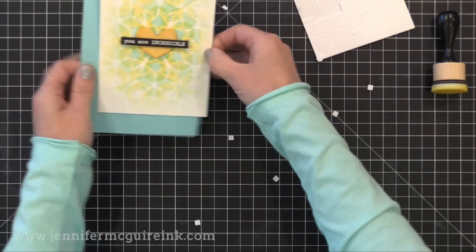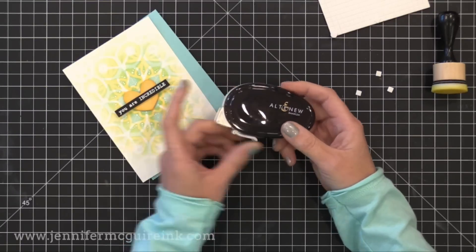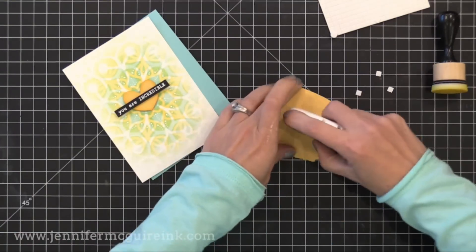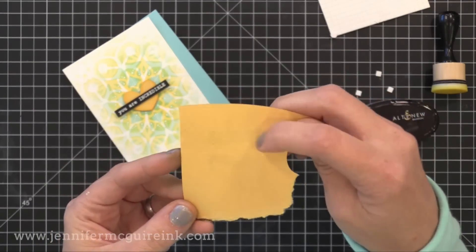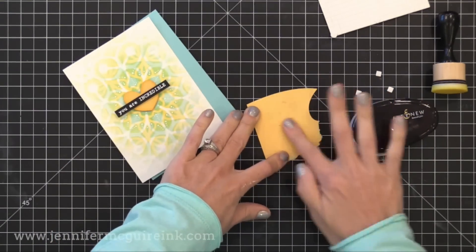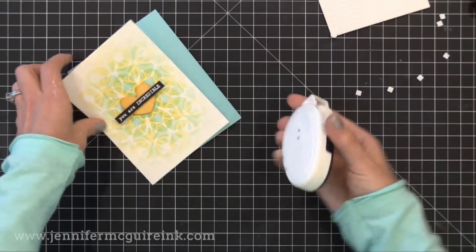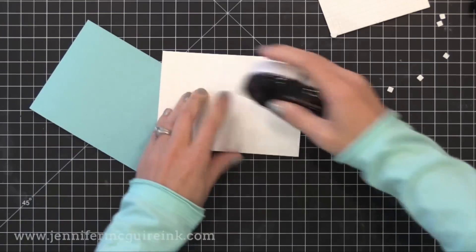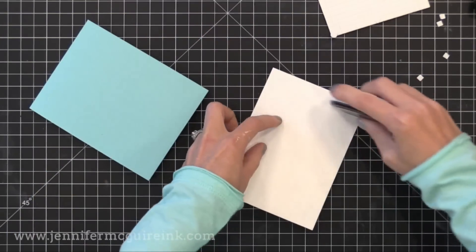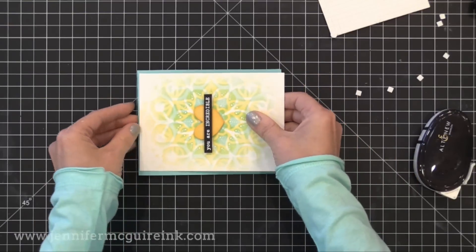To glue this onto that card I'm going to use the new Altenew adhesive. This adhesive is nice because it puts down tiny dots of glue that you can rub away if you want to — if you want to move it or you change your mind. That's one of my favorite qualities in an adhesive. A few weeks ago I shared my new favorite; this one is just as wonderful. I couldn't talk about it in that video because this wasn't released yet, but this adhesive is now available and it comes in a three pack — it's a great adhesive that allows you to change your mind if you need to.